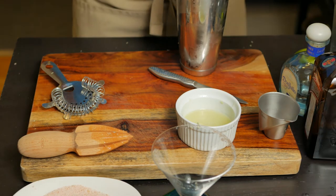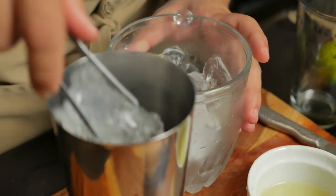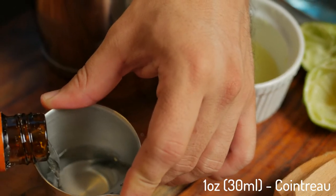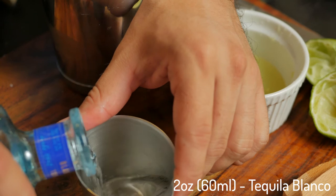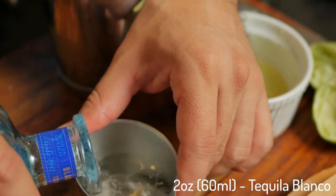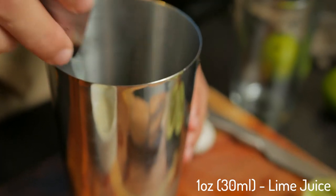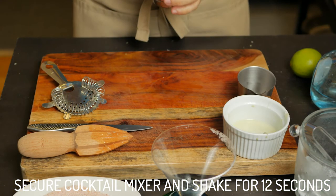Now we're ready to put it all together. Start by adding a handful of ice to a cocktail shaker. One ounce of Cointreau — if you don't have that, substitute it with another orange liqueur. Two ounces of Tequila Blanco. I like Patron, but this time I'm trying out Don Julio. Finally, one ounce of lime juice.